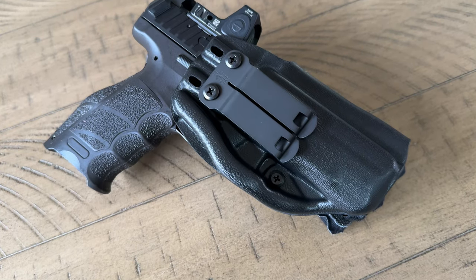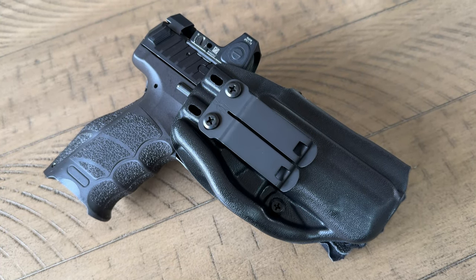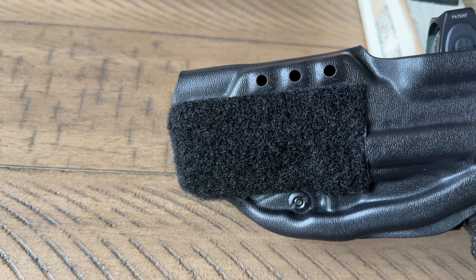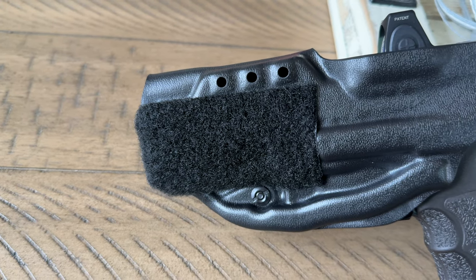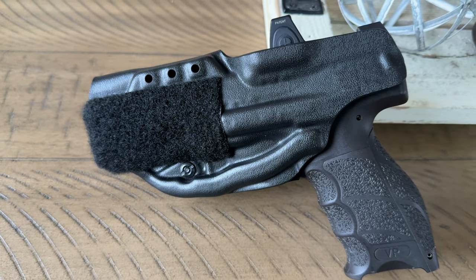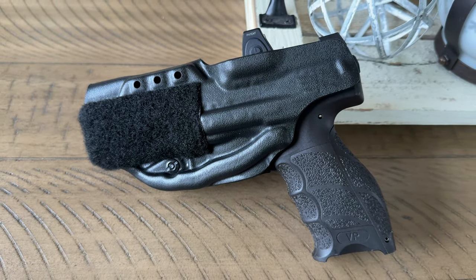Throughout the two months that I've been using this holster with my VP9, I seamlessly integrated it into my daily routine. Whether I'm taking a long drive, reaching down to grab something from the floor, or just simply doing my everyday tasks, I've encountered no issues. This holster excels in providing all-day comfort and preventing printing.